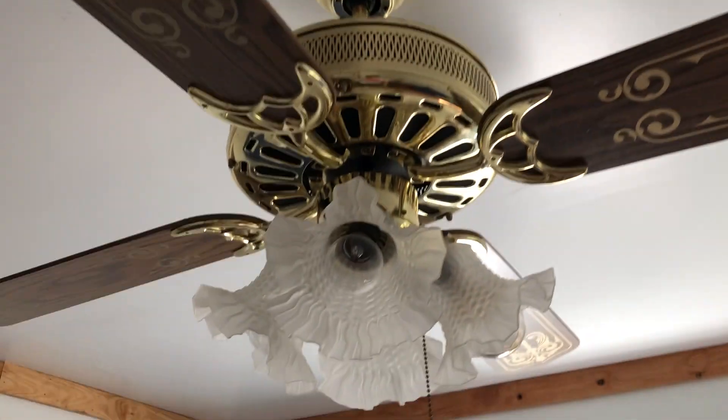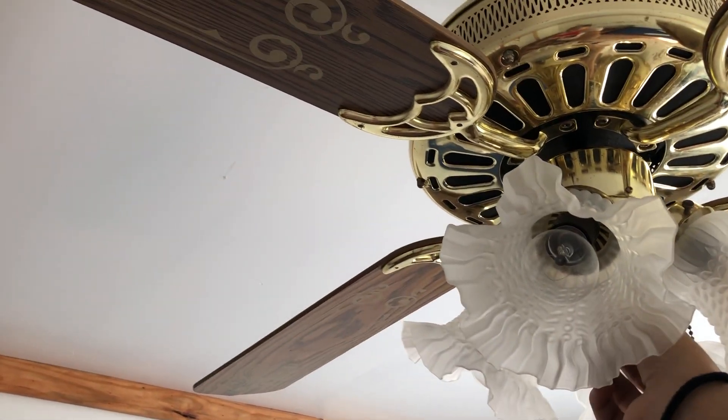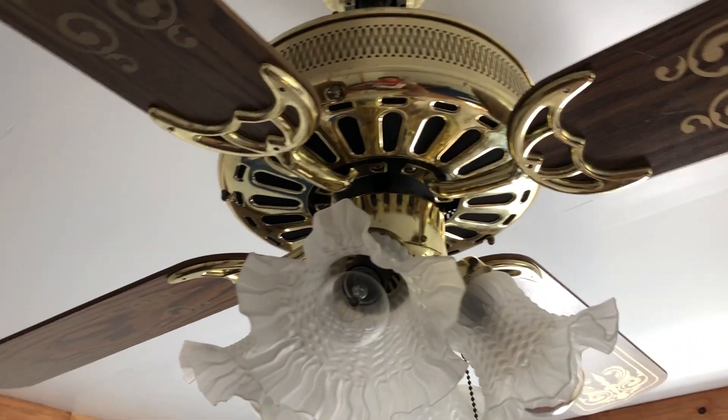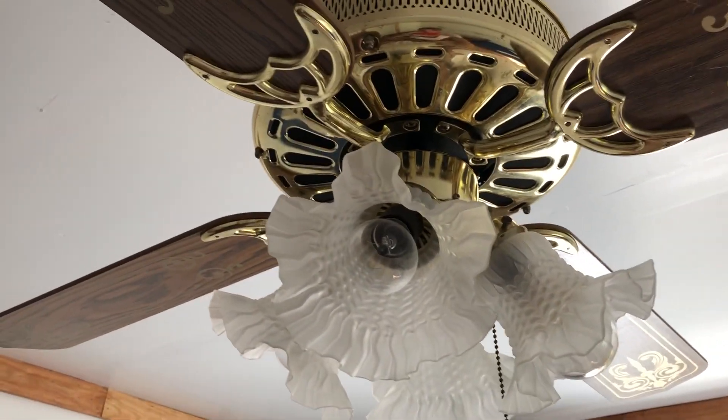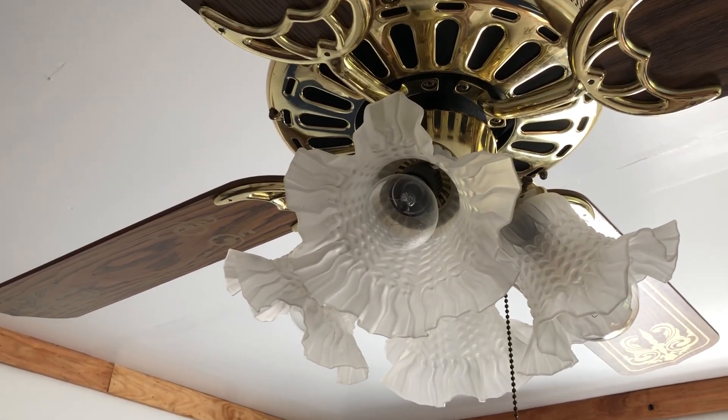This fan is not on a standard mount — it's on a light box, basically a plastic box. But it doesn't matter. It's already threaded out and it's not gonna fall. The pull chain I had to replace, so the only thing I had was a four-speed pull chain, so yeah.